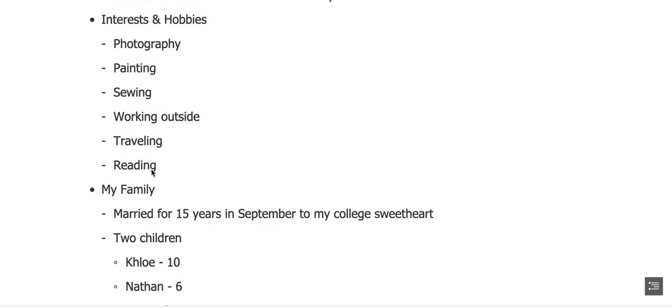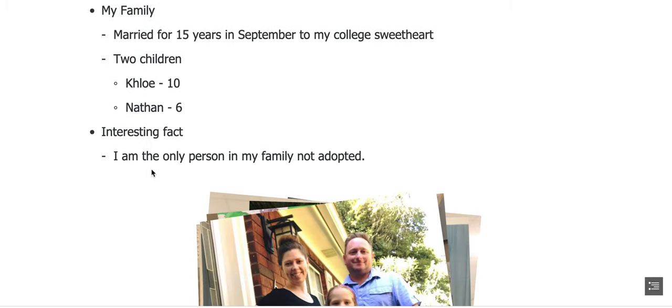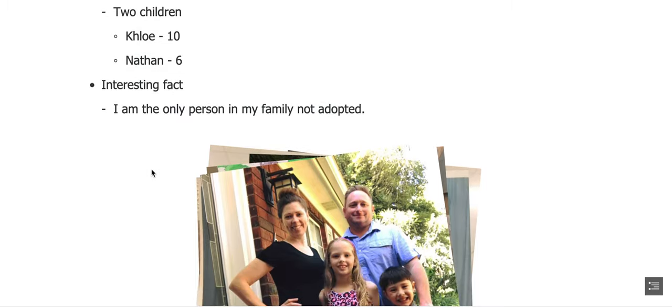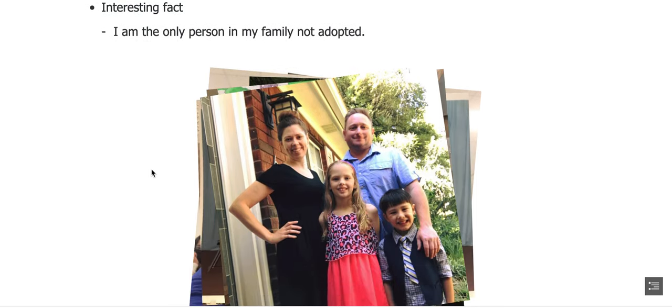I was also a member of the women's tennis team for two years. My interests and hobbies include photography, painting, sewing, working outside in the yard, traveling, and reading. My family: I have been married for 15 years in September to my college sweetheart. We have two children, Chloe, who's 10, and Nathan, who is 6. An interesting fact about my family is that I am the only person in my family not adopted — my husband is also adopted, as are both of our children.